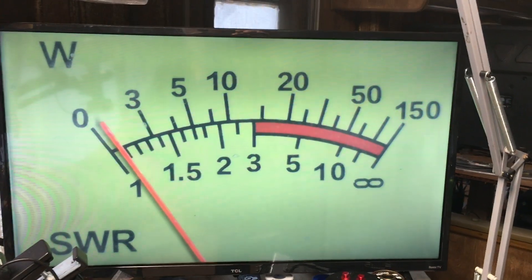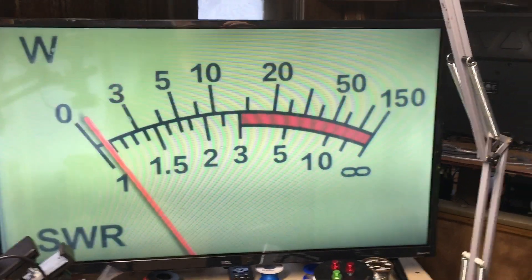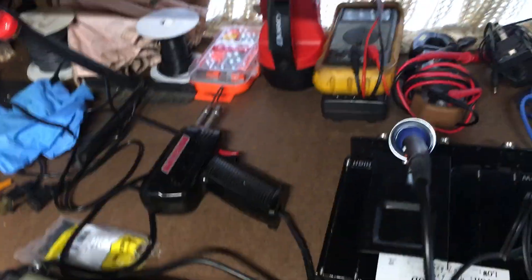So if you're trying to use this — at least with my duplexer — that duplexer comes out of the Retevis repeater. It's the stock duplexer that ships with the RT97.